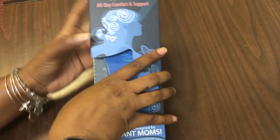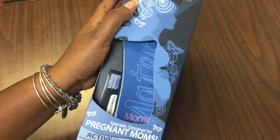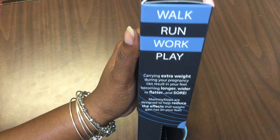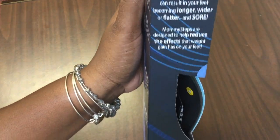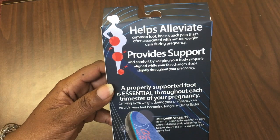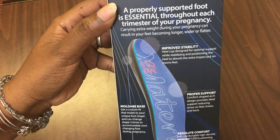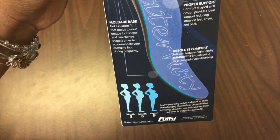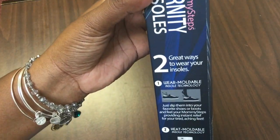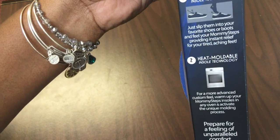What I did was find some ortho insoles — these are also called Mommy Steps. They're great for pregnant moms whenever you're trying to stay active and have a healthy, safe delivery. It also helps with lowering your blood pressure by walking, keeping your cardio up, and keeping your water intake up.